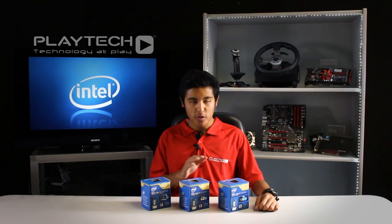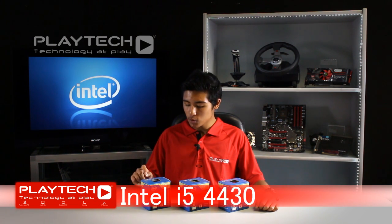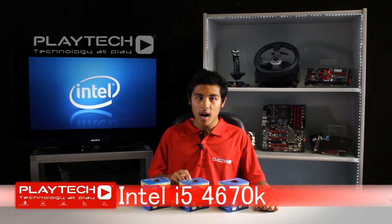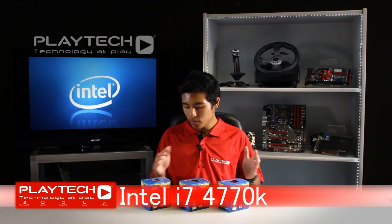Today we have selected three of the new Haswell CPUs: the Intel i5 4430, which is one of the lower end solutions; the Intel i5 4670K, which is the higher end of the i5 range; and the i7 4770K. We'll be testing all these CPUs against the previous Ivy Bridge 3770K from the i7 range.